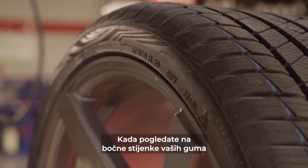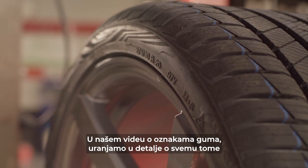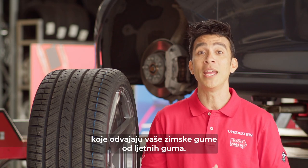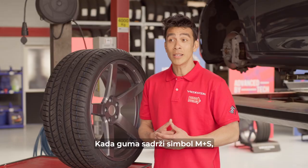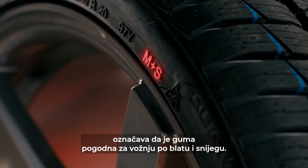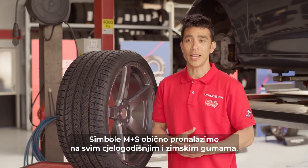When you look at the sidewall of your tires you can see all kinds of symbols and markings. In our video about tire markings we dive into detail about all of these, but for now we will focus on those that make your winter tires separate from summer tires. When a tire contains the M+S symbol, it indicates that the tire is suitable for driving in mud and snow. The M+S symbol can usually be found on every all-season and winter tire.